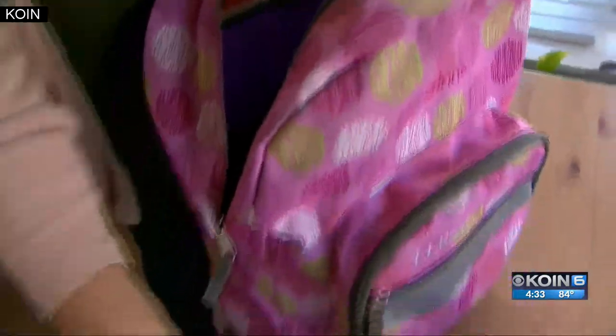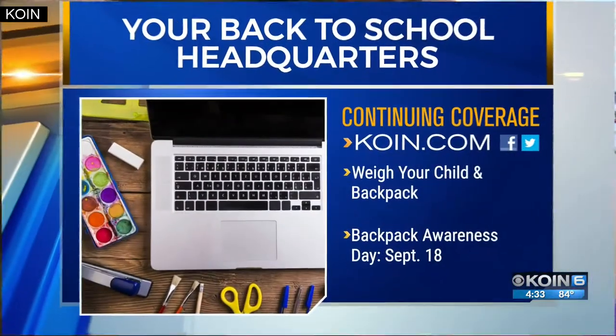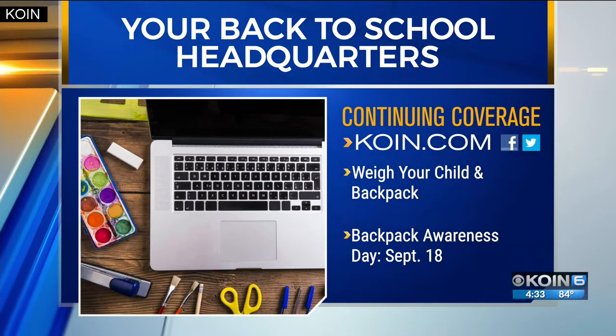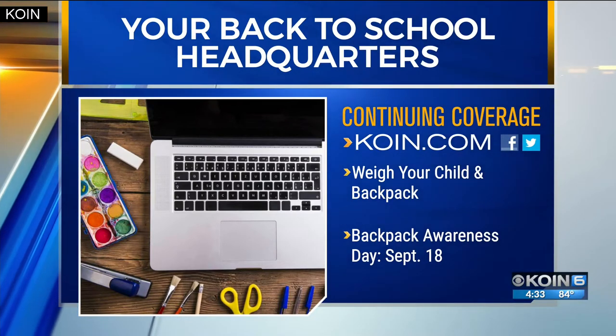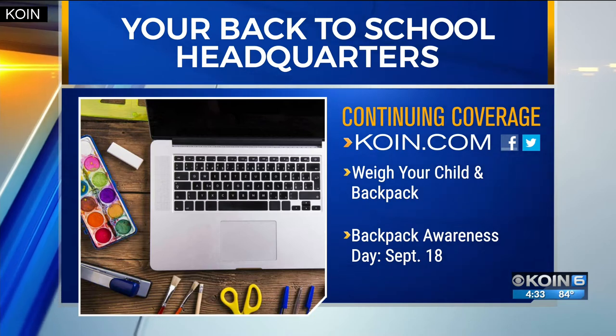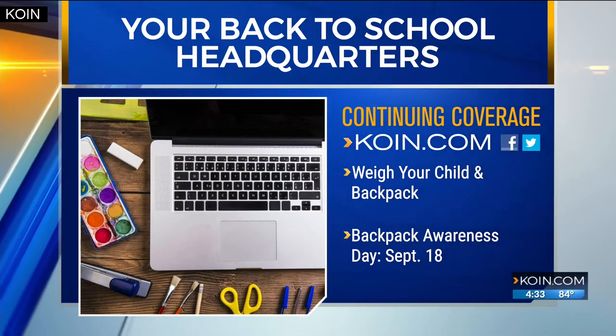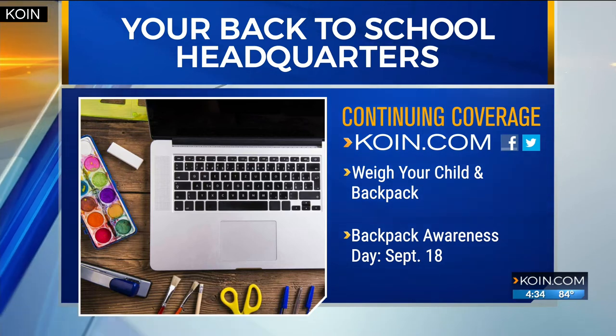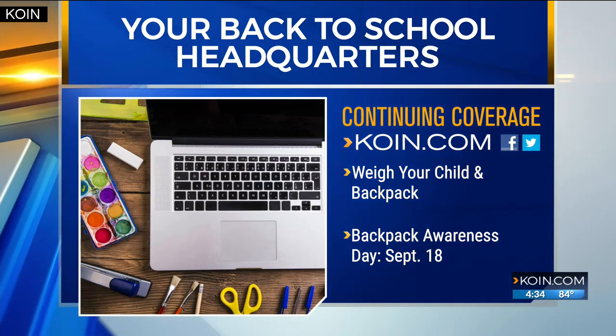Reporting, Emily Burris, COIN 6 News. Katie also suggests weighing your child and their backpack when it's full to make sure it's not overweight. Backpack Awareness Day is coming up on September 18th — a good time to check the weight and fit. More information has been posted on COIN6.com under Special Reports and your back-to-school headquarters.